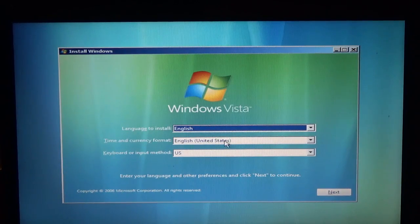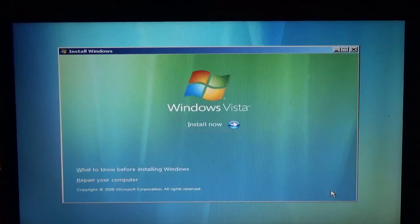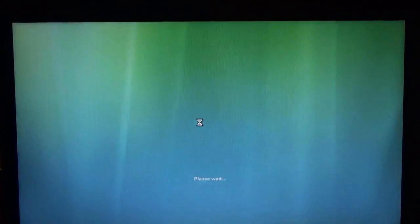Once you get to this menu, you just select your language, country, and keyboard method. That's all correct for me, so I'm just clicking next and then install now.